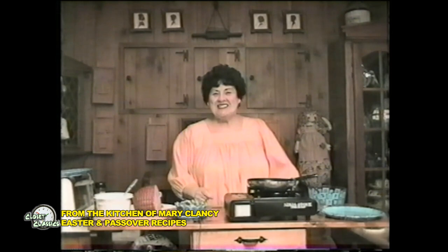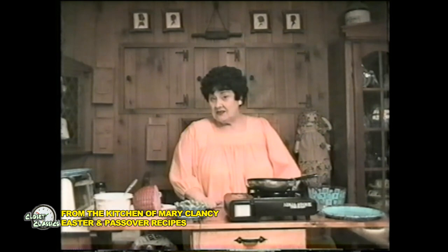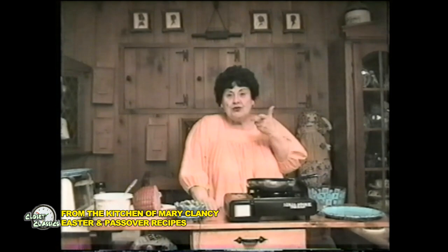Hi everyone. My name is Mary Clancy. Welcome to my kitchen. I did want to make one whole program for Passover and one whole program for Easter, but as you know, these programs show for two weeks and it all fell apart. So you're getting half and half. I chose the unusual recipes, at least.